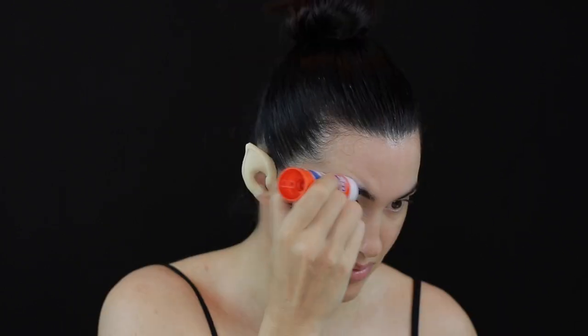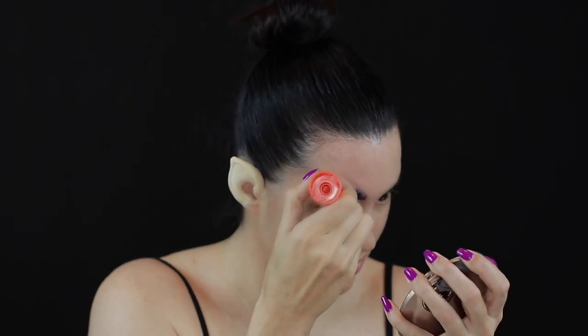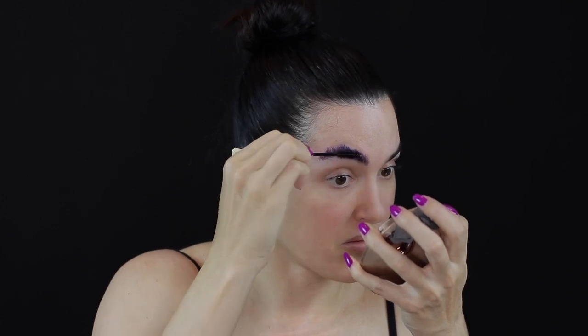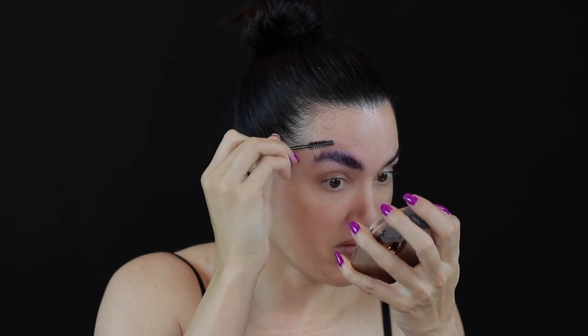I then used Alma's glue stick to conceal my eyebrows. I apply this going against the grain of the hair to make sure to get in between all those hairs. I then flatten the hairs by brushing them upwards using a spoolie before applying one more layer of glue.